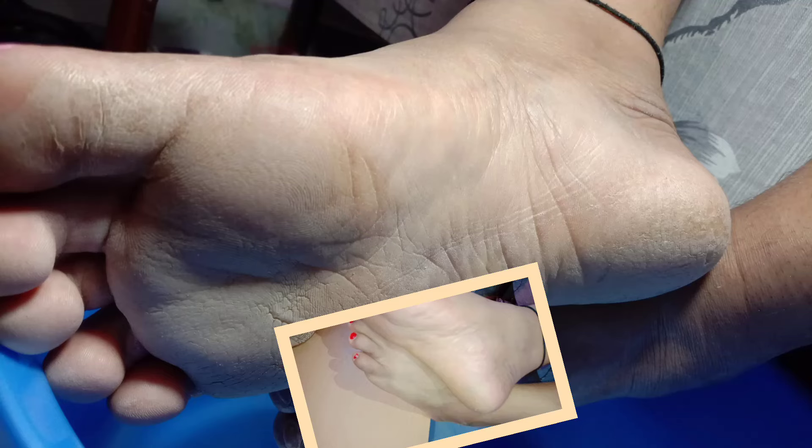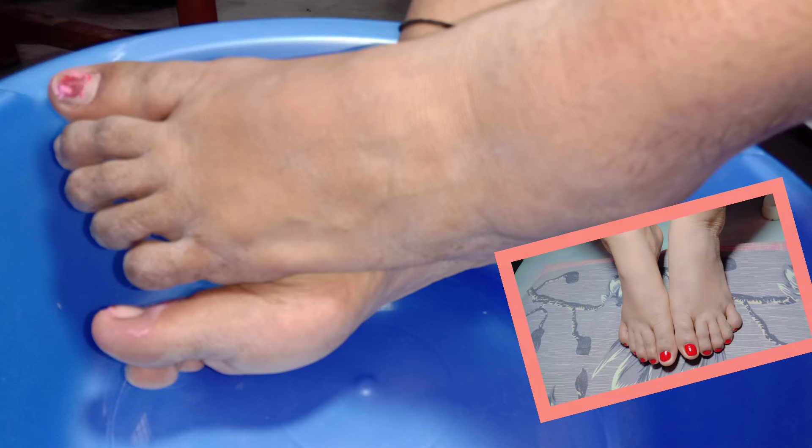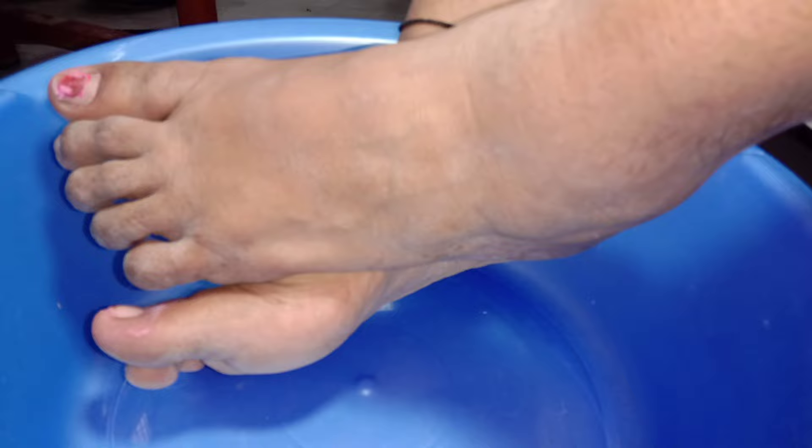Hey everyone, welcome back to my channel. This Mother's Day I planned a pedicure session with my mom. You can clearly see my mother's feet on your screen, so let's do something for her feet. Let's start the video.